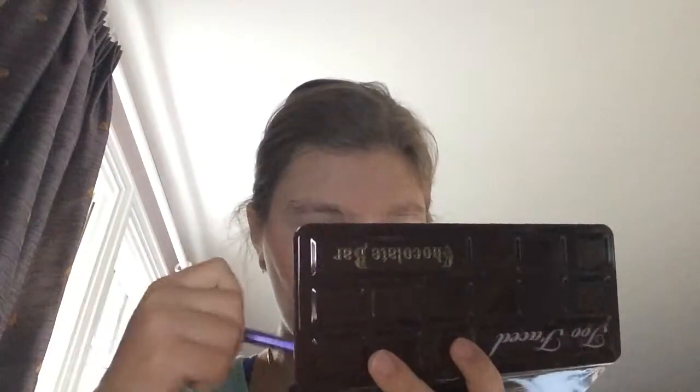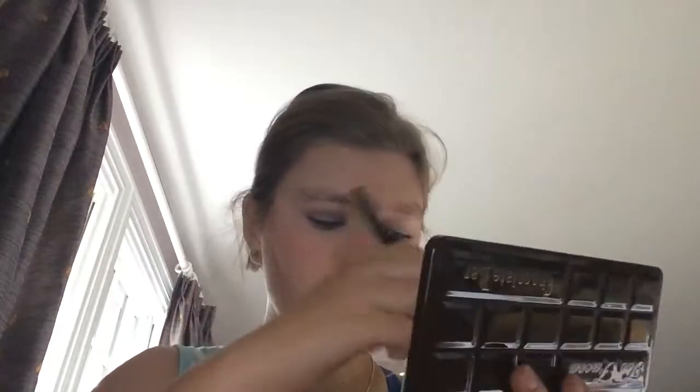For eyeshadow on the high-end side of my face, I'm going to be using the Too Faced Chocolate Bar Palette. I'm going to apply a little bit of Candied Violet to my lid, then I'm going to apply a little bit of Semi-Sweet into my crease. And then as a highlight, I'm going to apply the Champagne Truffle onto my brow bone.